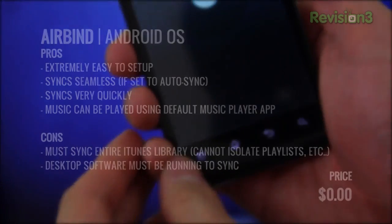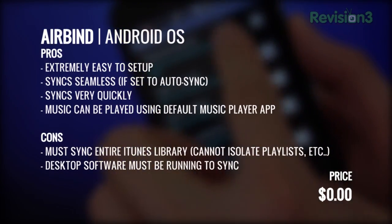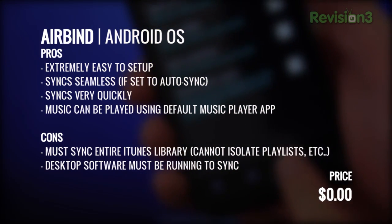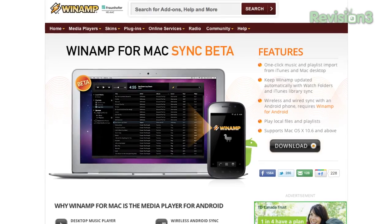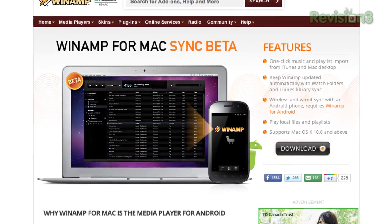Back to Airbind. Overall, if you don't mind having to sync your entire music library, Airbind is the app to get on your Android device if you happen to use iTunes. It's quick to sync, painfully easy to set up, and the darn thing is free. Just remember you have to keep the desktop app open in order for syncing to work. And if you don't mind juggling another music player application, check out Winamp.